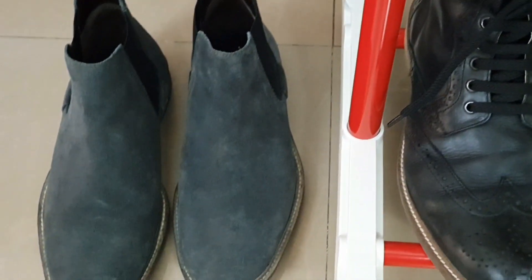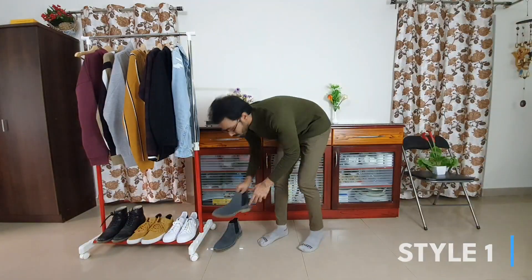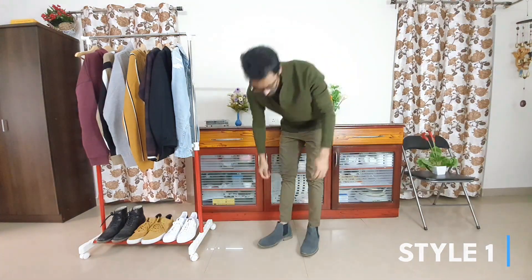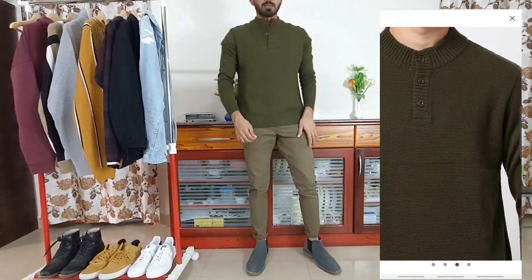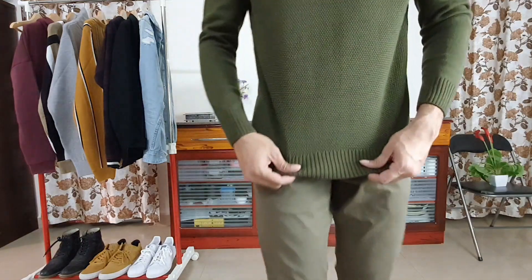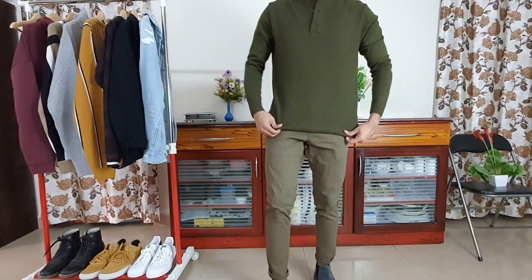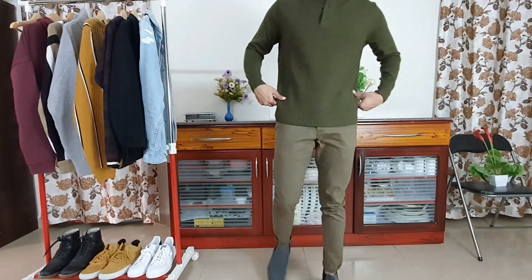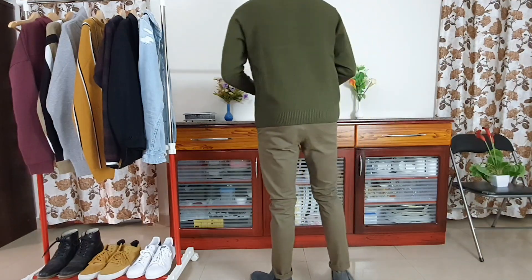Coming to the first piece, it is an olive green texture sweater with a ribbed neck, which I got in a size medium. Style number one is all about the monochromatic look. I have paired the olive green sweater with olive chinos in a regular fit from Jack and Jones, size 30 by 30, and olive gray Chelsea square leather boots also from Jack and Jones. This look uses simple colors from the same color palette but altogether gives you a different look and you can stand out from the crowd.